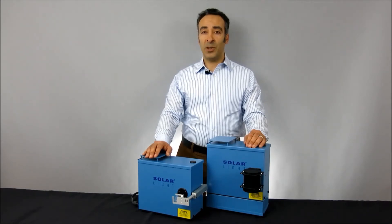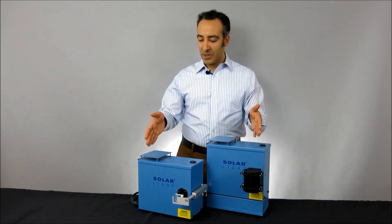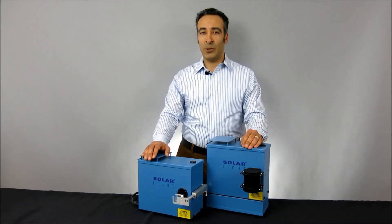Hi, I'm Osha Levy, Vice President of Marketing at Solar Light, and today we're going to be discussing our 16S-series solar simulators.